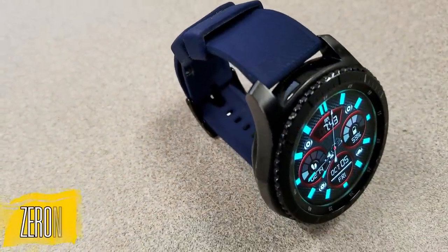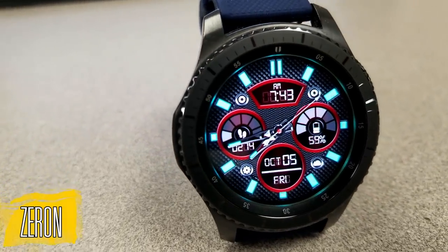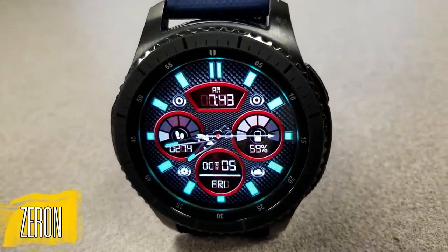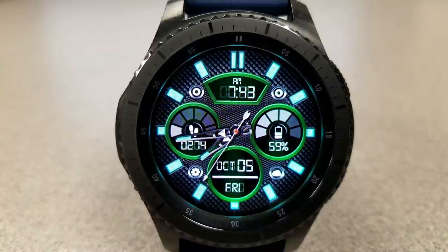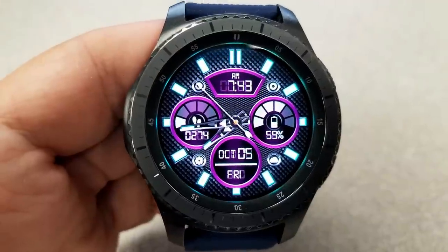Next up is another hybrid watch face, although the design and layout for this one is different in that the three dials are spread out on the face. The one on the left shows your step count and goal, the one on the right shows your battery remaining as a percentage as well as a graphical bar, and then the full date is shown in the dial at the bottom. The digital time is at the top of the face and can be set in either a 12 or 24 hour format.